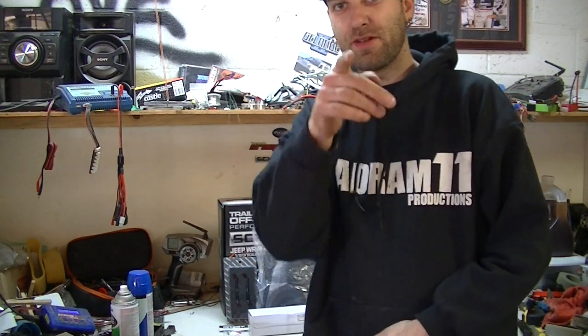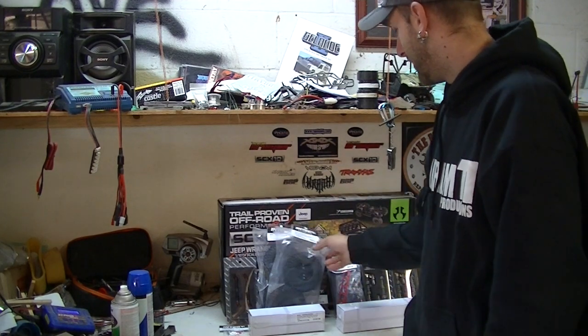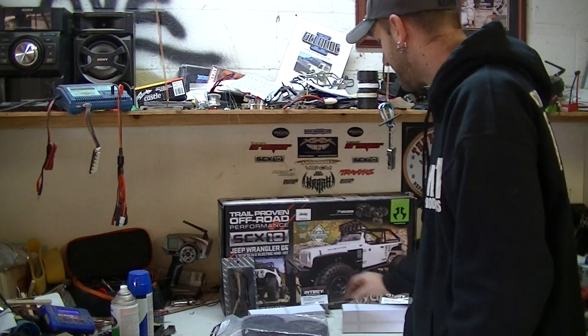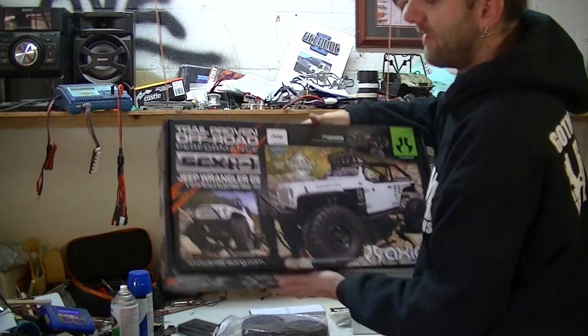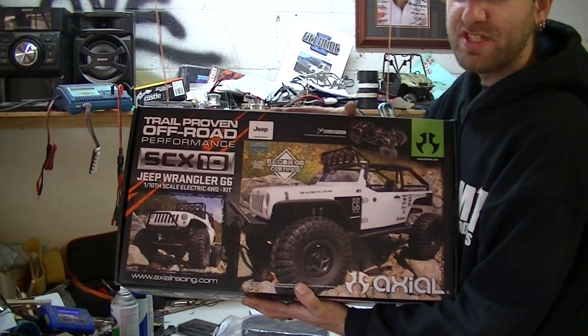What's going on everybody? Man Cave here, and yeah, you actually get to see my face for once instead of just being the man behind the camera. That's thanks to a tripod. But if you can see behind me here — well, you can kind of see behind me if I move some of this stuff out of the way — you can see that we have the Axial SCX10 G6 kit.